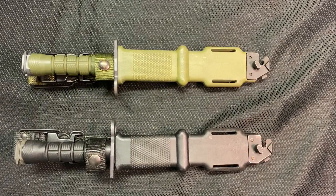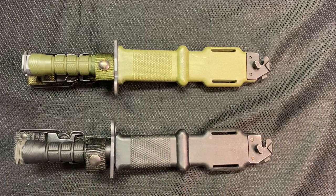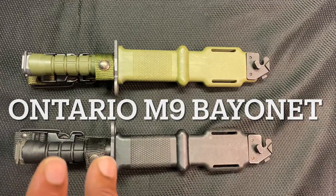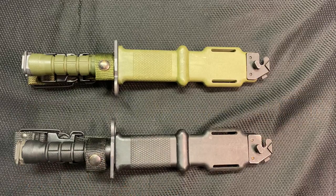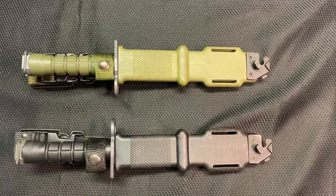Hey guys, welcome back to Hammer Down Pro's tabletop review. As you can see, we already have today's subjects — plural — on the table. They are the Ontario version of the M9 bayonet. I have three; I believe I lent one to a friend, so I need to make a call. I have two black ones and one in OD green.